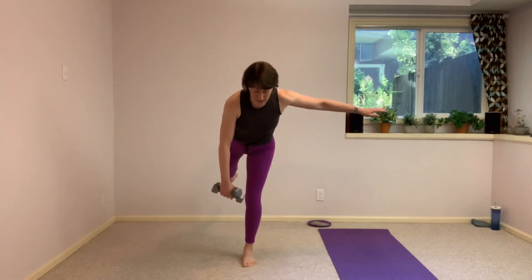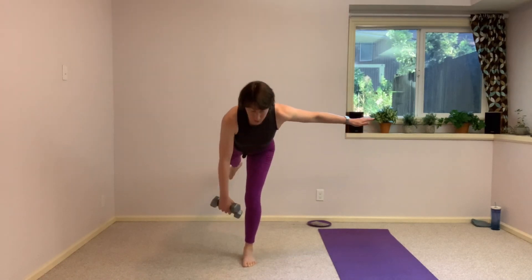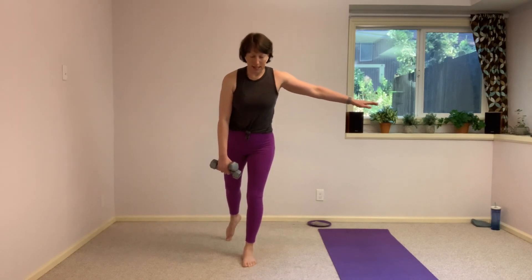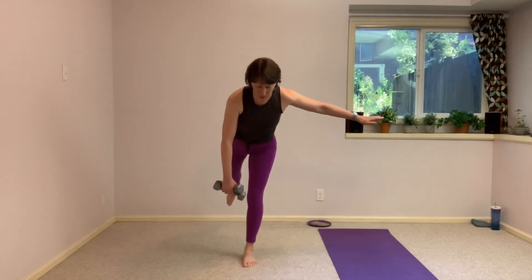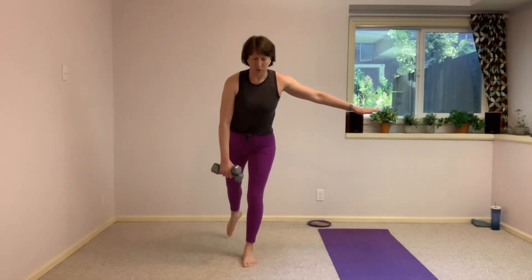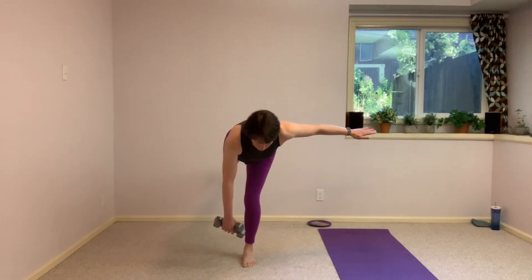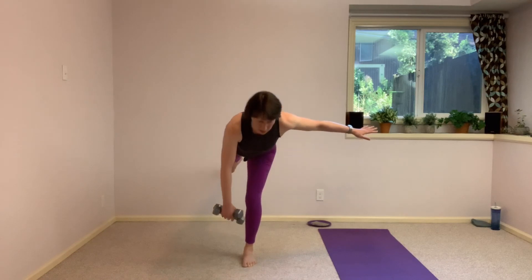We have a soft bend into that right knee — we're not locked out there. Another option is to keep that left toe on the floor and take a hinge forward, using that back left toe on the floor to help with balance like a little kickstand. We have less than 30 seconds left. Nice and simple, nice and basic. Find that balance — if you start to lose it, keep that left toe on the floor. Last one, bring it back up. Nice job.